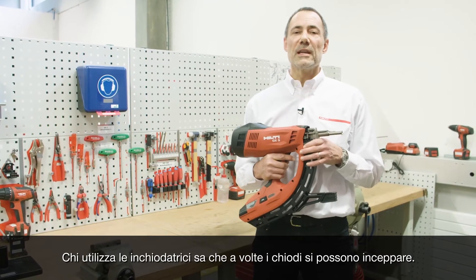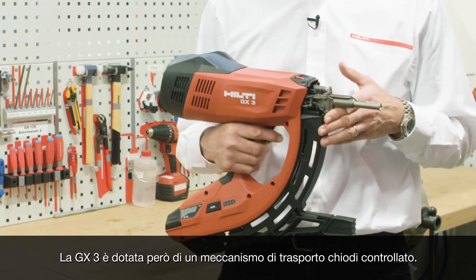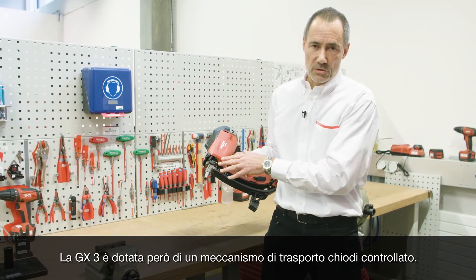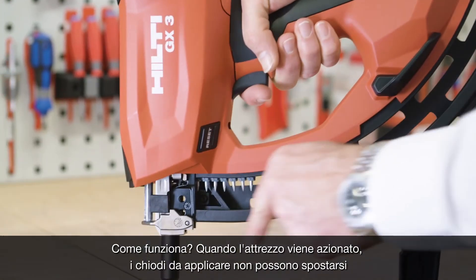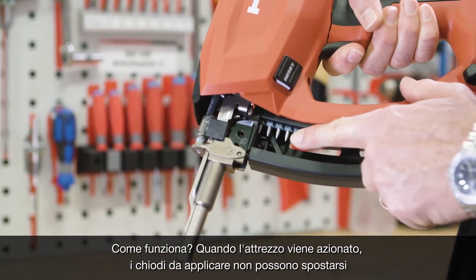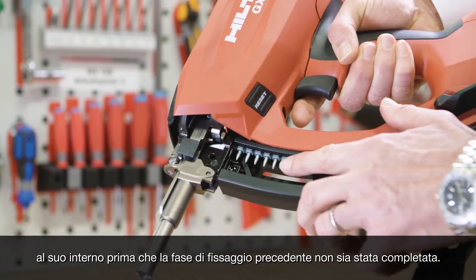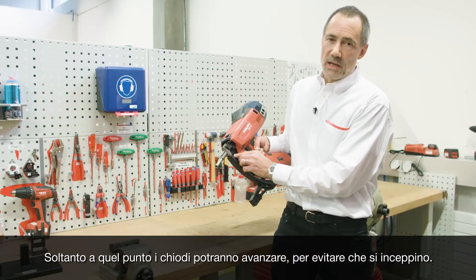Customers using nailing tools know a nail jam can sometimes happen. In the GX3 we have the so-called nail transport control mechanism. When the tool is fired, the nails are not allowed to move in until the complete process of the previous fastening has been completed. Once that is done, the nails are allowed to move in, and with that no jam can occur.